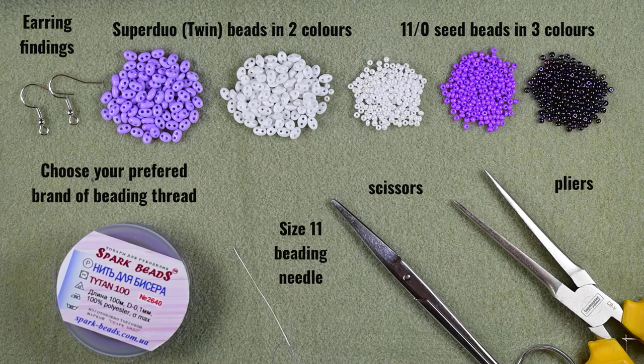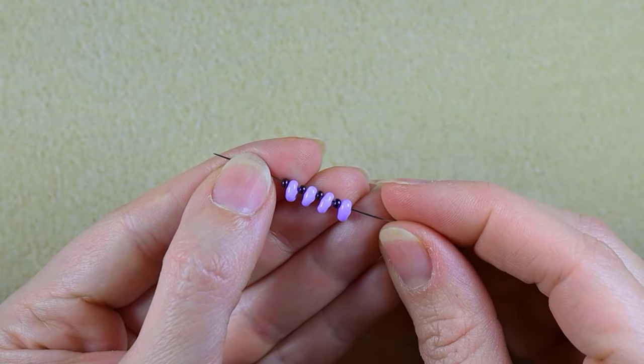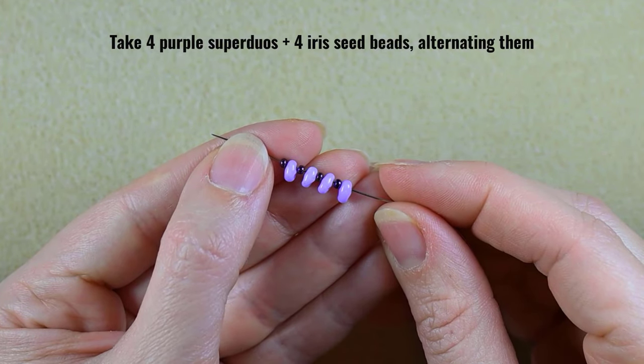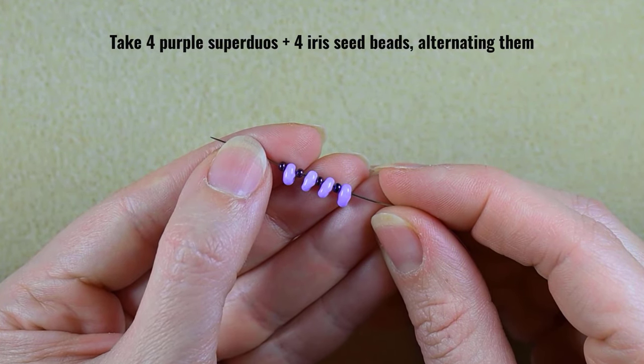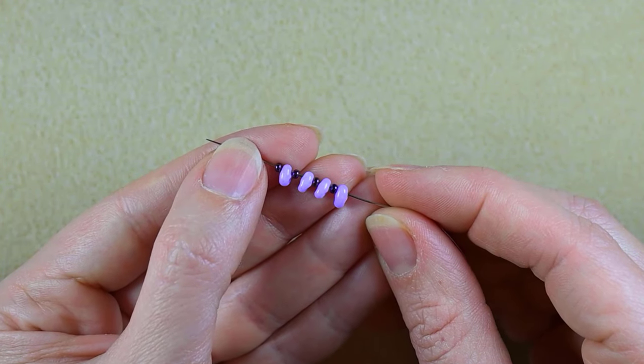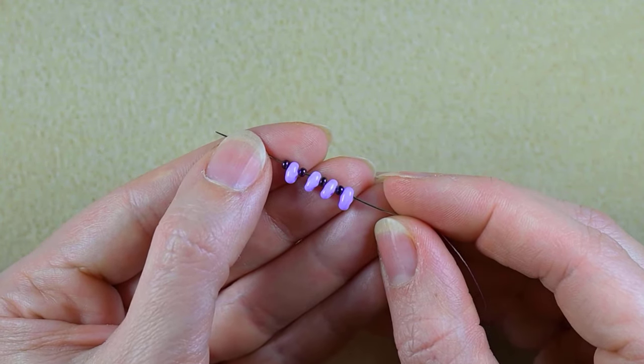Now I'm going to take a little bit more than an arm span of thread on my needle. What I first took on my needle are four purple SuperDuo beads and four 11/0 iris beads, alternating them.